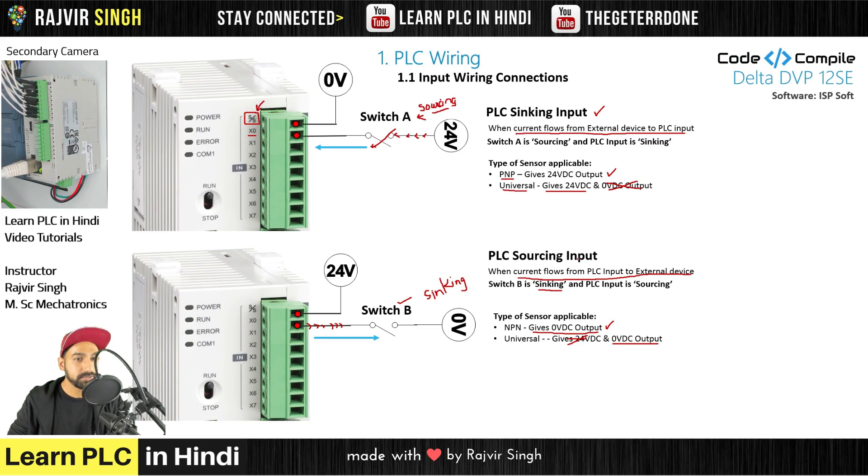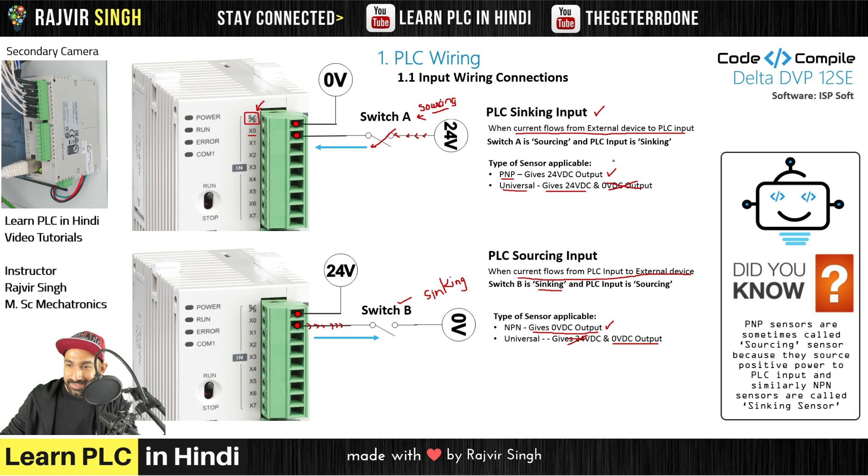So this was the basics about sinking and sourcing in the case of inputs. Outputs is a different case — let's see that. Before that, a 'did you know' fact: PNP sensors are sometimes called sourcing sensors, because here we are using PNP sensors with sinking inputs — so PNP sensors are sourcing sensors. Similarly, NPN sensors are called sinking sensors, because of the sinking concept. So whatever sensor you connect that is NPN is also called a sinking sensor.